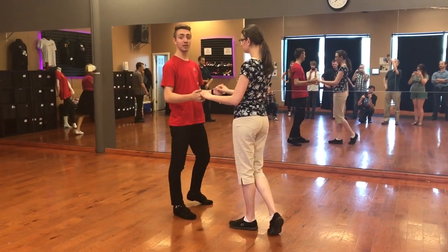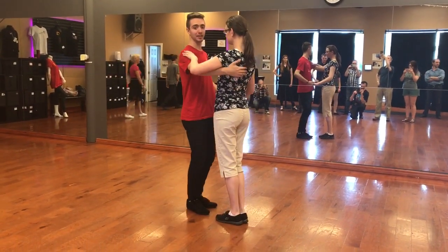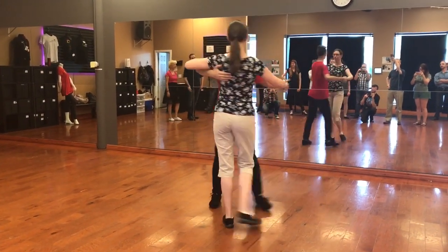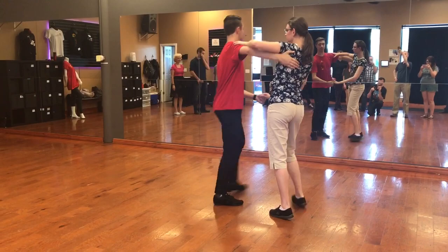Rock, step, slow, slow. We can also do it in closed position, which looks like this. So we have rock, step, slow, slow.